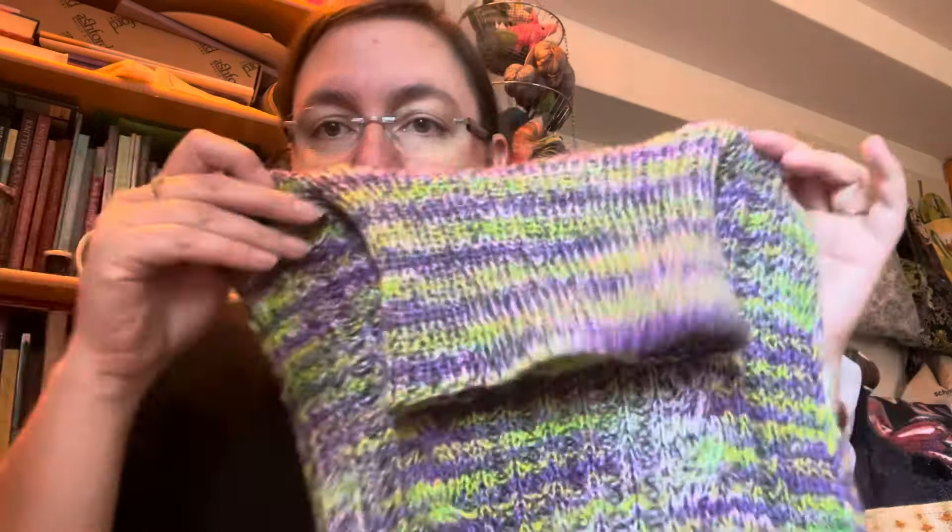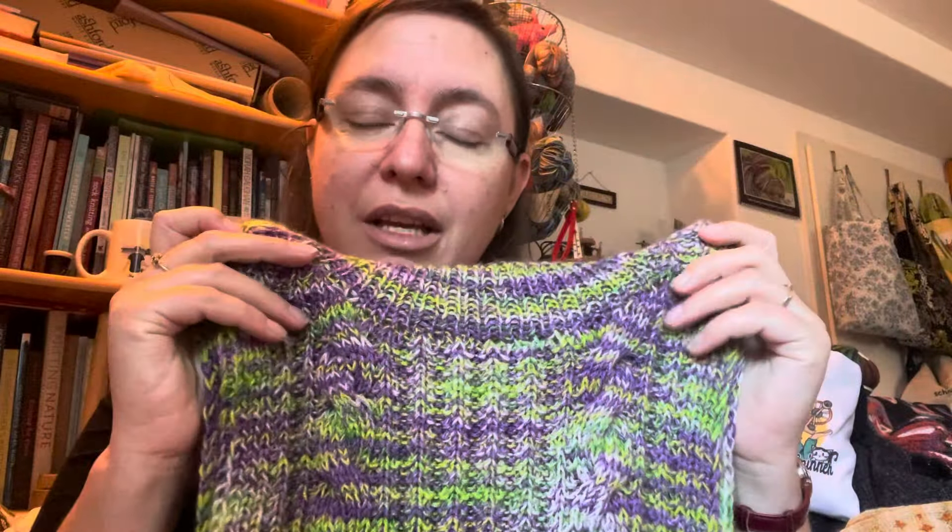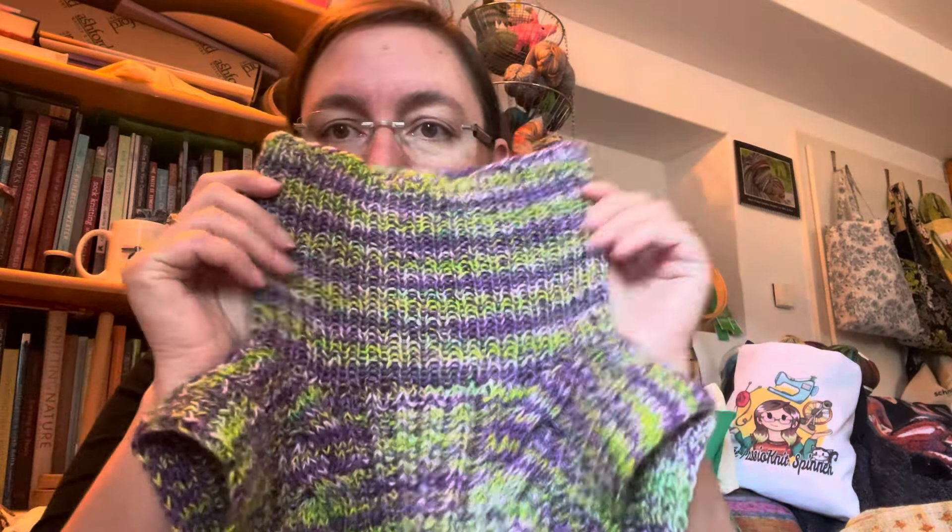If you use two full skeins, you're going to have some leftover — easy peasy. You can finish it with two skeins of fingering weight yarn. You start knitting the back first, then you pick up stitches and knit the front.